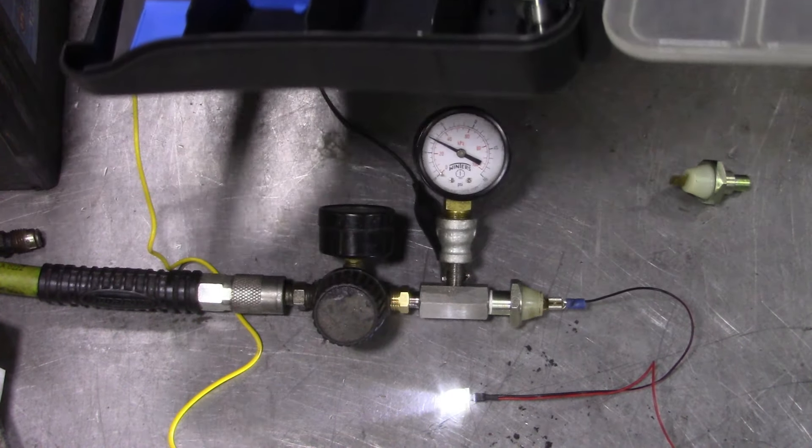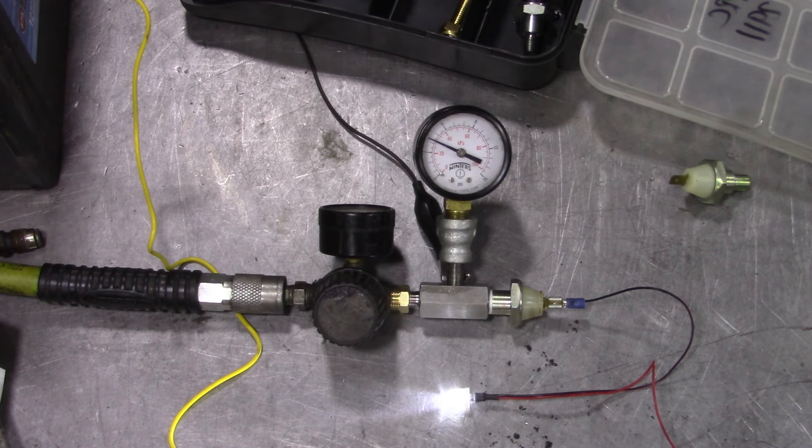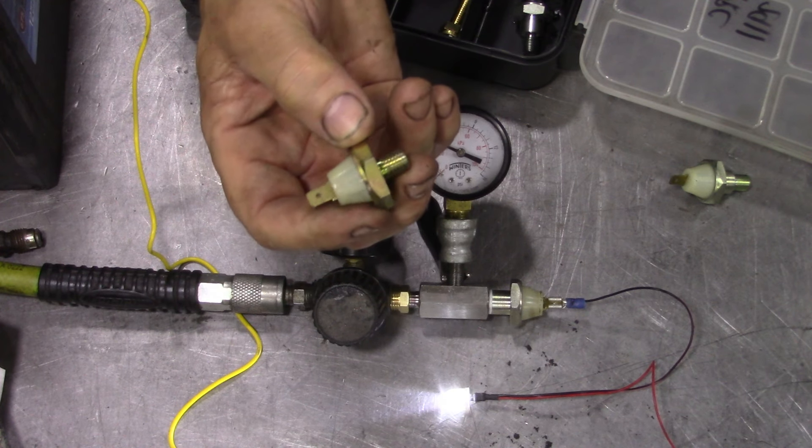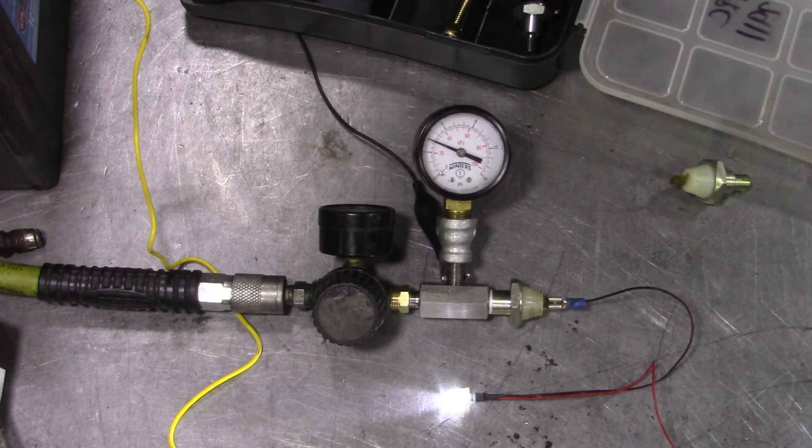The gauge is 0 to 15 psi, so we're in a very small scale, or 0 to 100 kilopascals.